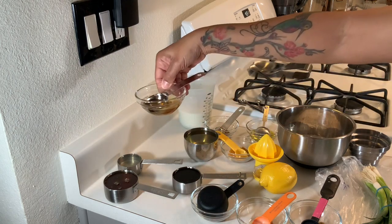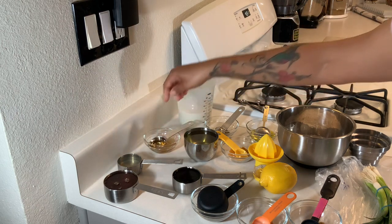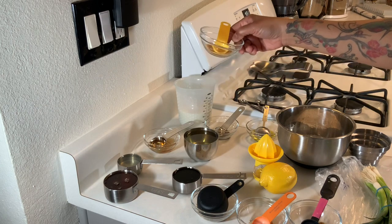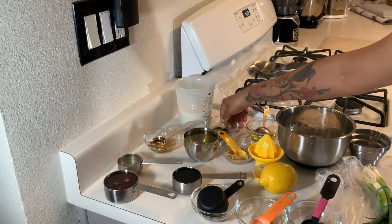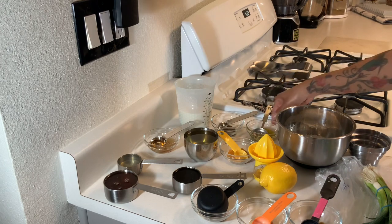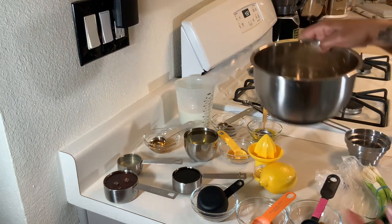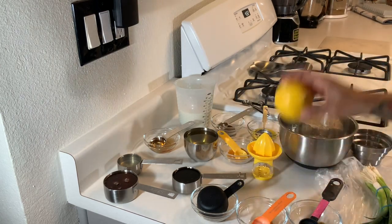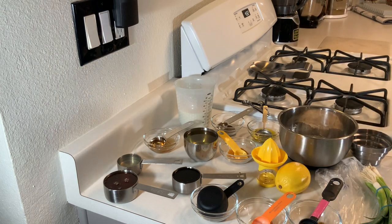Two tablespoons of apple cider vinegar, one cup of oil, one teaspoon of seasoning salt, one teaspoon of black pepper, two tablespoons of olive oil, one and a half cups of all-purpose flour, and juice from one lemon.